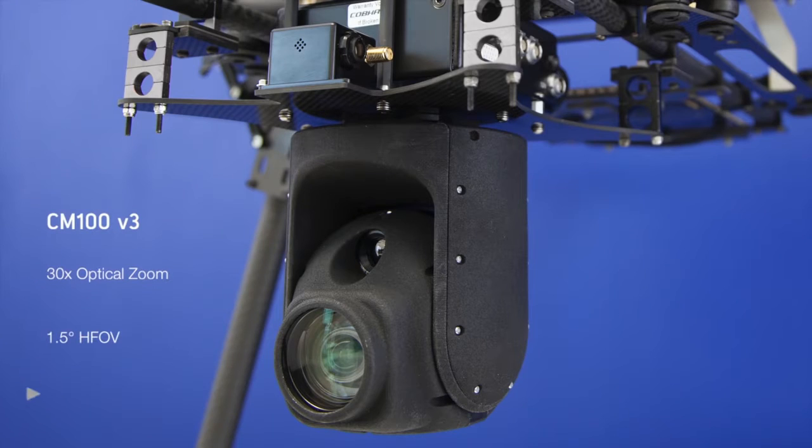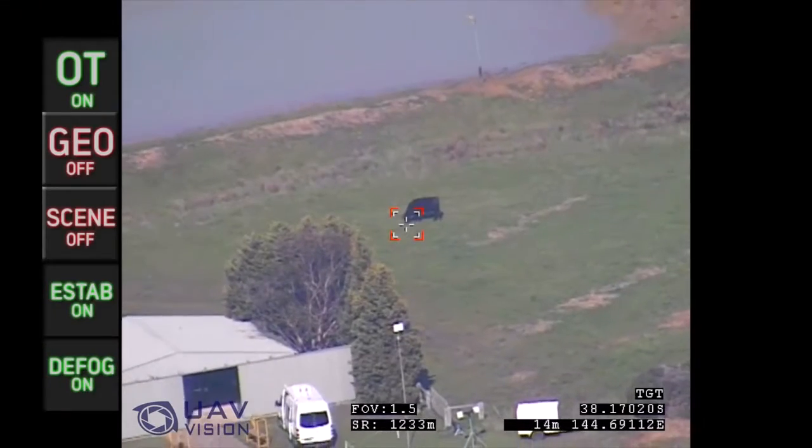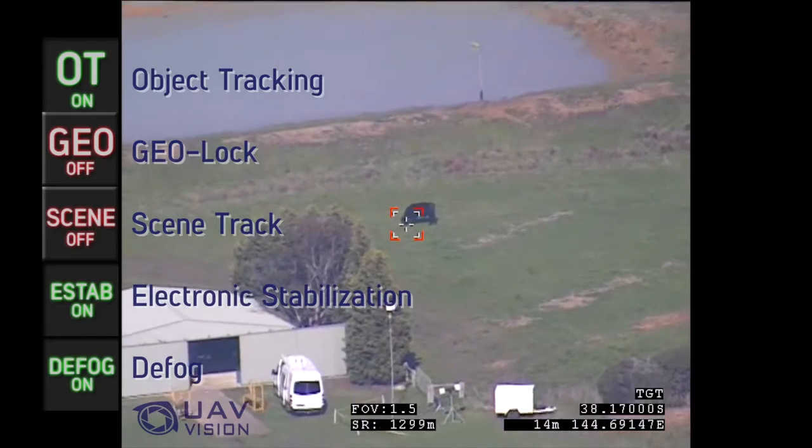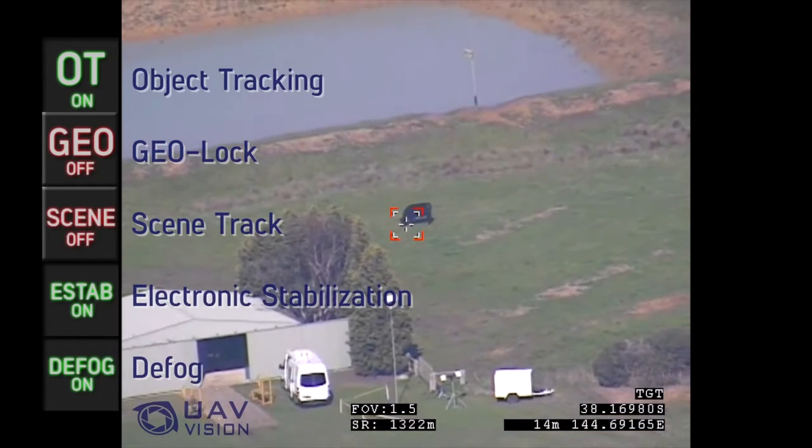The CM-100 from UAV Vision is a gyro-stabilised dual-sensor gimbal. It boasts features such as object tracking, geolock, scene tracking, electronic stabilisation, and a defog enhancement.